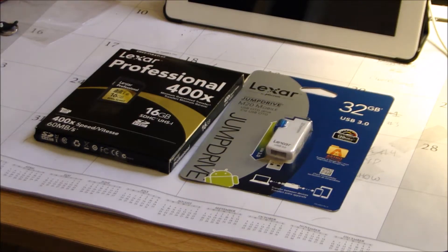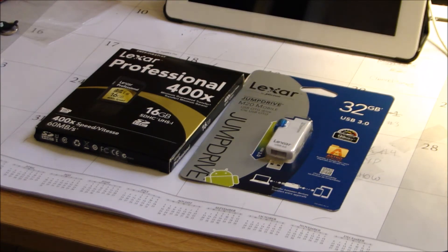What's up guys, Joshua here with Choppy Tech, and in this video I'm coming at you with an unboxing of two products that I received from Lexar. Before I get started with this unboxing, I just wanted to thank Lexar for sending these products out to me for review. Lexar is known for their SD cards and other storage devices. So without further ado, let's get into this unboxing.